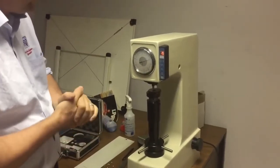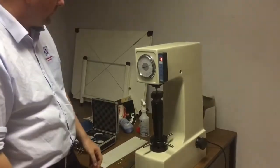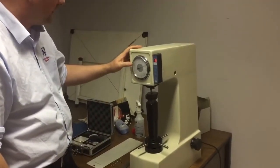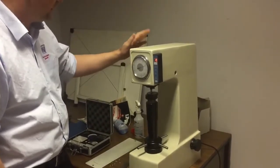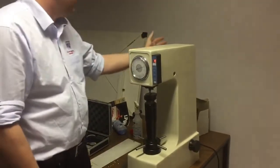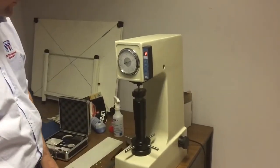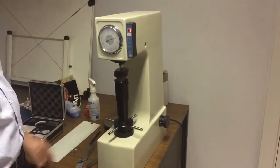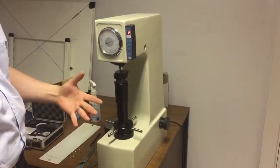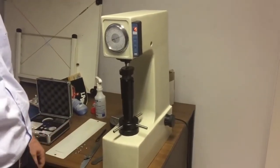This is the hardness tester we sell at Gamaco. This particular unit is very robust, very heavy — shipping weight is about 94kg — takes two people to move them, very heavy in the back particularly. They're not a toy; if you look at the bench you'll probably see it's bowing. They're a very solid unit. We've tried all different types of hardness testers and this is by far and away the best for the blade work that our customers do.